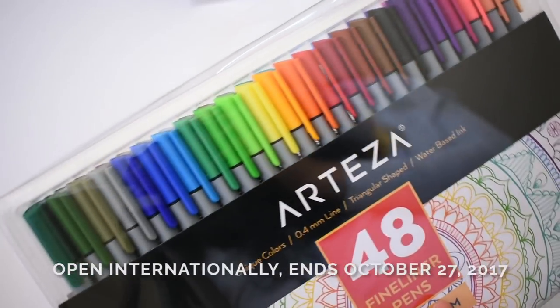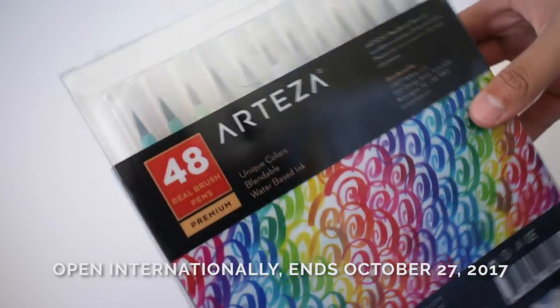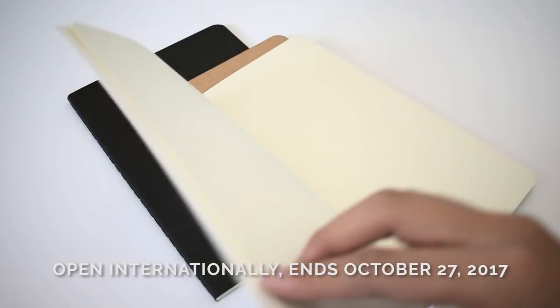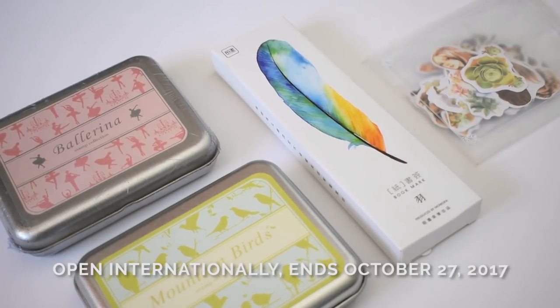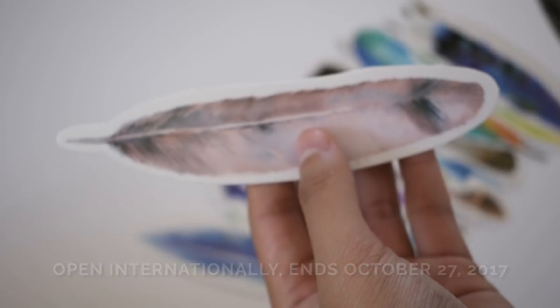This giveaway includes 72 Arteza fineliners, 48 Arteza brush pens, 3 September leather Daukran notebooks, and a ton of cute stamps and stickers from Doodads Hunter. To enter, click on the link in the description.